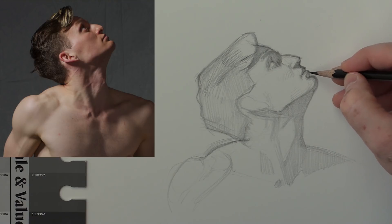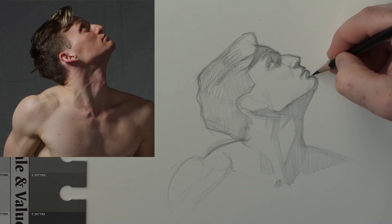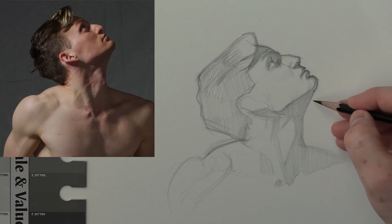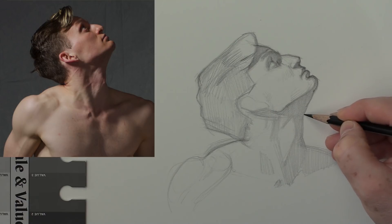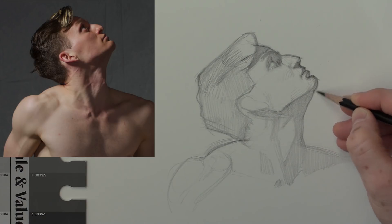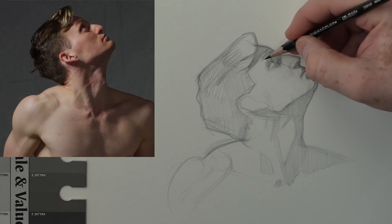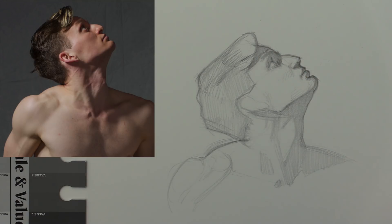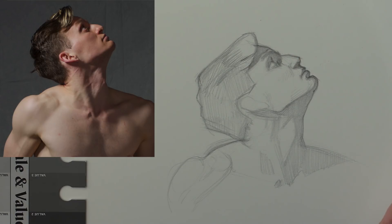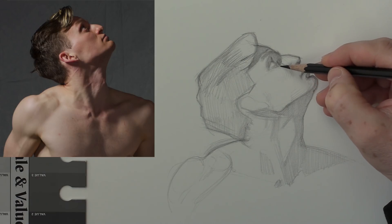I'm thinking about the form. Is the chin a little bit lower than that upper lip? Yes, it is. I'm holding my pencil normally — everybody holds their pencil differently, and you're going to hold it differently at different stages of portrait drawing. If any teacher says you have to hold your pencil a certain way, I would run from that teacher. There is no one right way for every artist to hold their pencil. At different stages of the drawing, I hold my pencil in different ways.